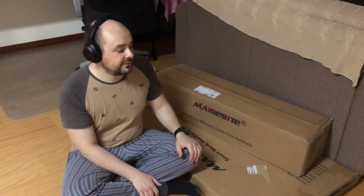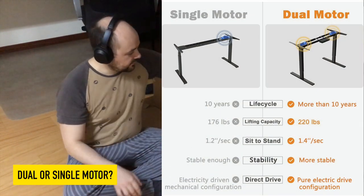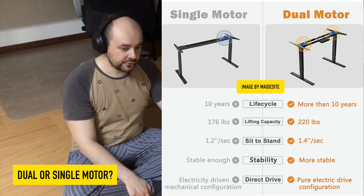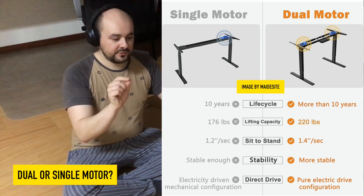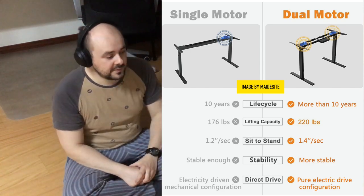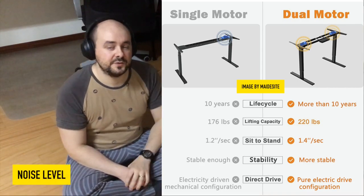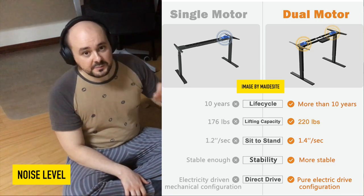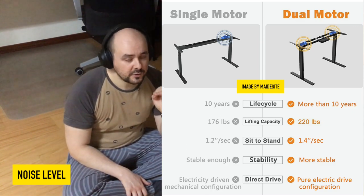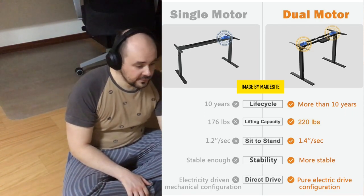For the desk structure, the first consideration is dual versus single motor. With dual motor, there is one motor per leg; with cheaper single-motor models, one motor powers one leg and a transmission shaft raises the other simultaneously. The dual motor has significant advantages — the most determining factor for me was noise. With a dual motor, noise is much lower, which matters when you're raising and lowering the desk multiple times throughout the day, especially in an office or home with people on different schedules.